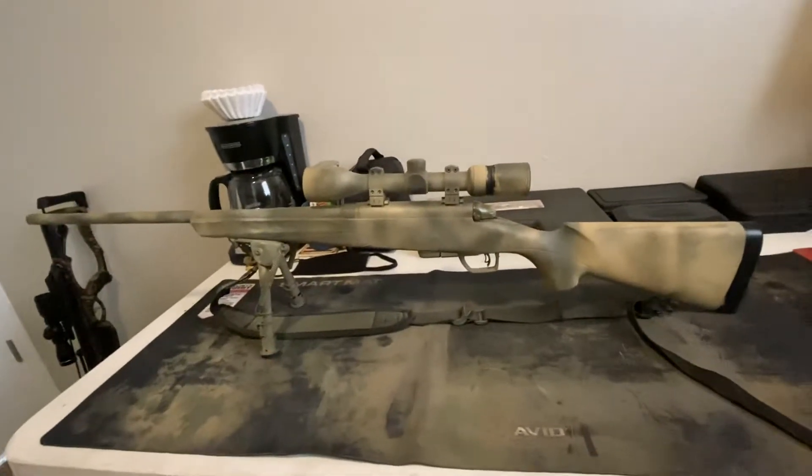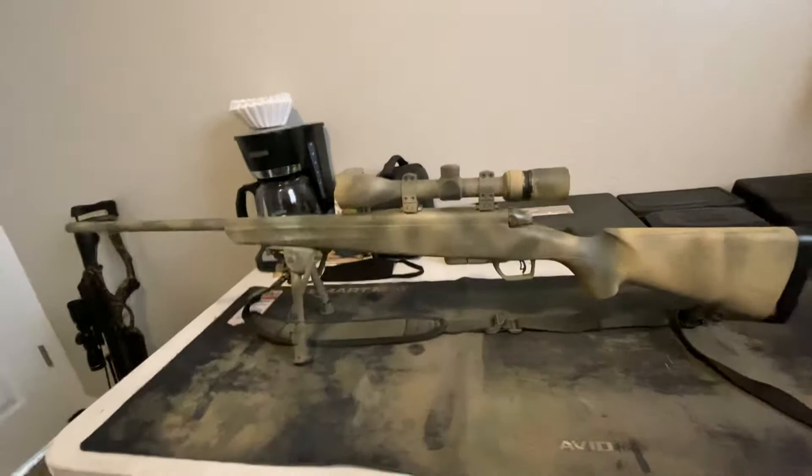Hey guys, this is a review of the Remington Model 783. I hope you guys enjoy it.